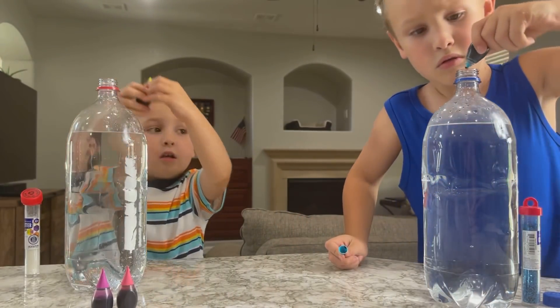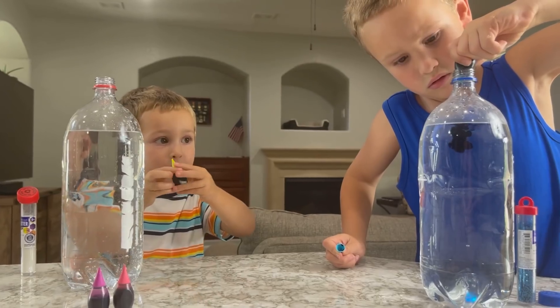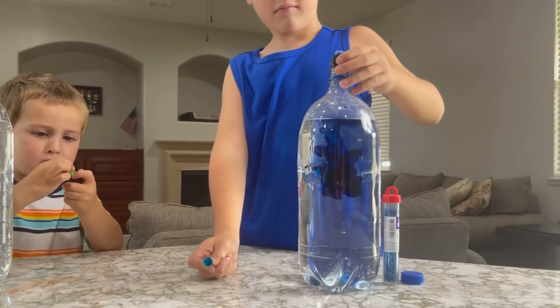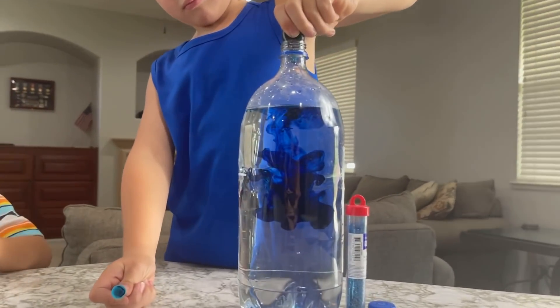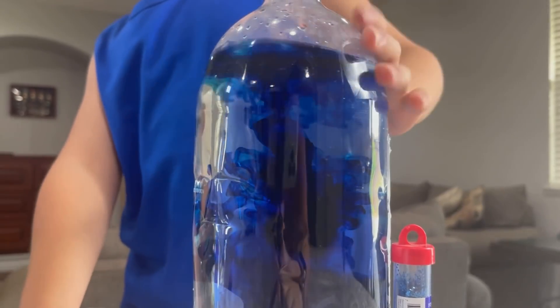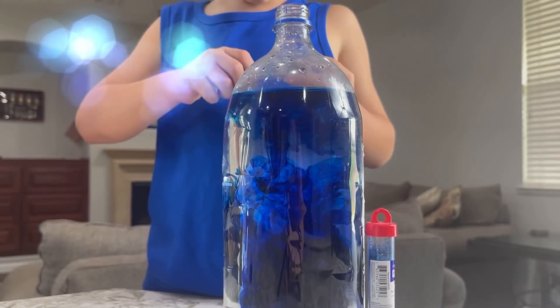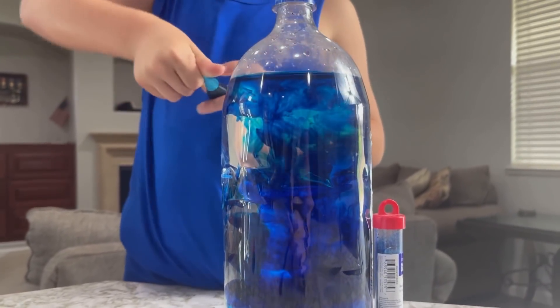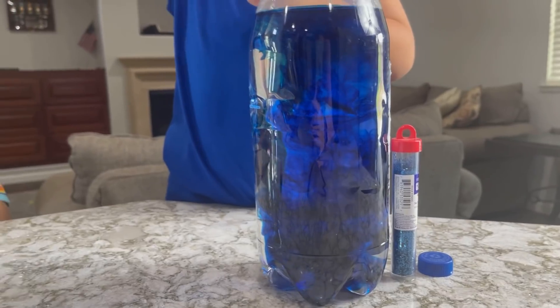Ronan, you gotta take off the lid, bud! How many drops are you putting in? Until it fills it up! Whoa, that's cool! Look at all the dye that goes straight to the bottom! So cool! Super blue!